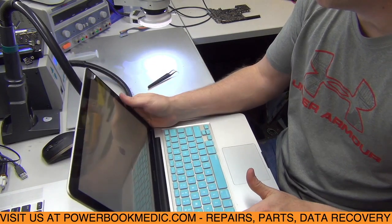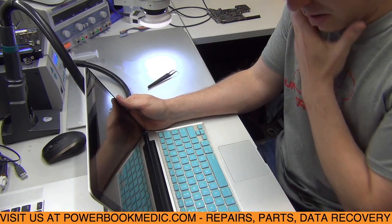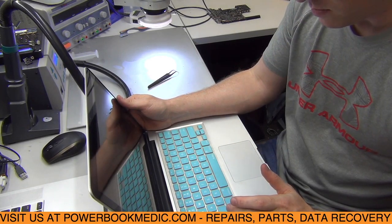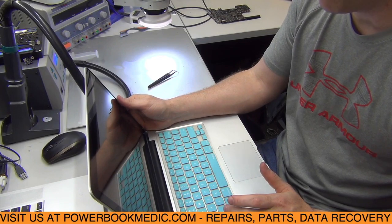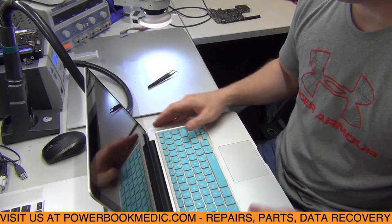We got the board plugged back in with the RAM and everything. It's not screwed down yet — I don't like to screw it down until I'm sure the board is good, because if something else is wrong you'd have to take the screws out again. Plug in the power adapter — and you hear a chime, which is a good sign. We have an Apple logo and it is booting. I don't want to show you the screen because it has the customer's user information, but we have fixed the unit.